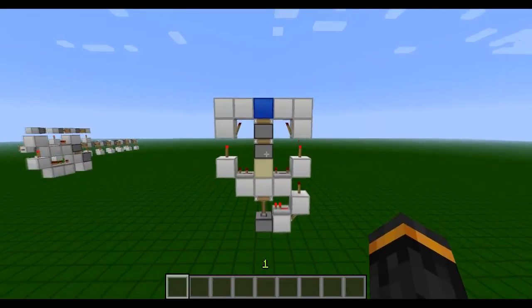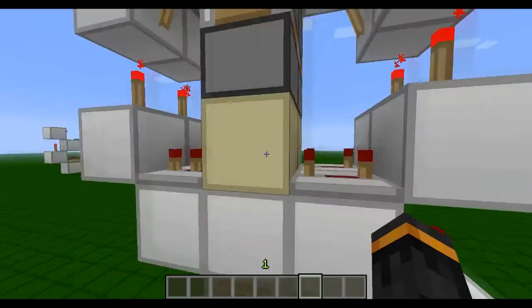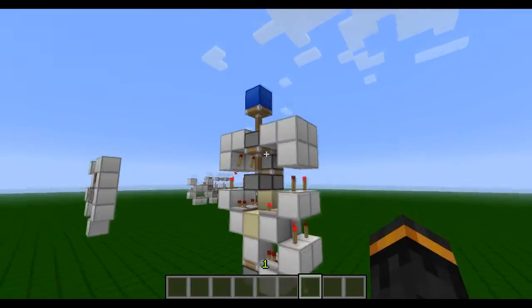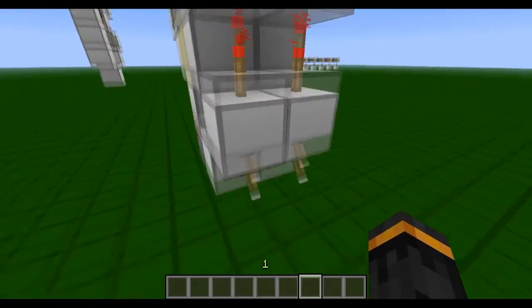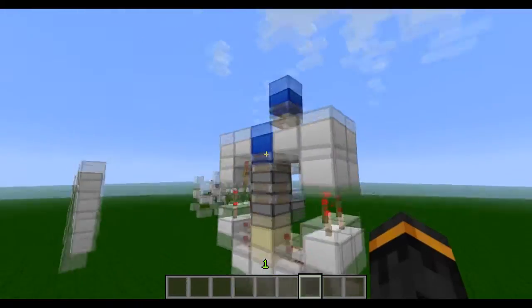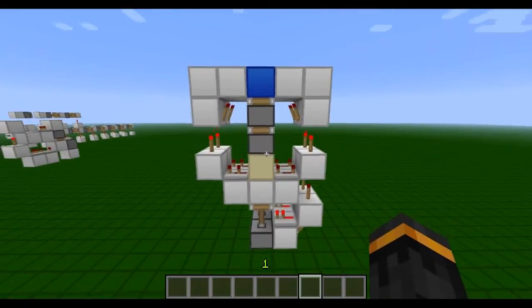Now let's test if it's tileable. I've got two lined up next to each other. Let's see if they create any bumps or nasty things. That one looks like it works perfectly. If we push the other one — yep, they seem to work fine. We retract it — yeah, that works. It's confirmed that it's tileable.